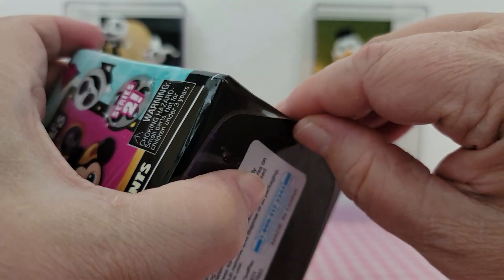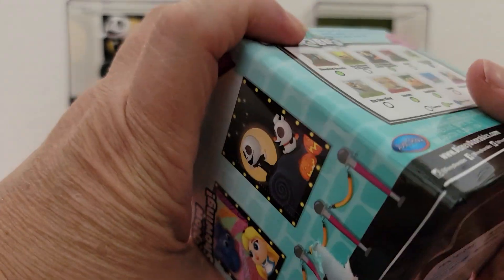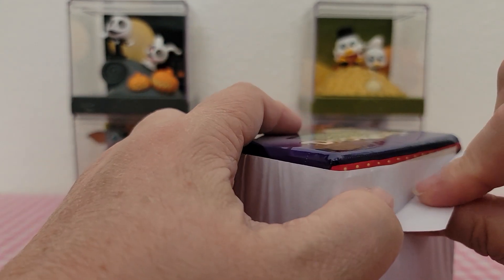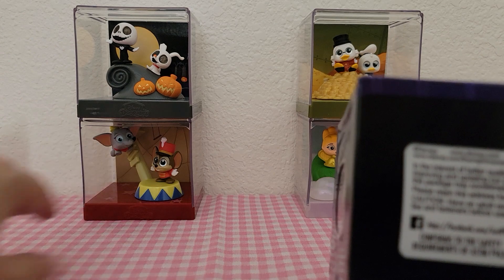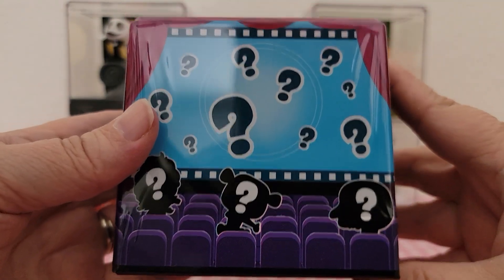These are always hard to open at first — okay, hang on, let me get it started. Okay, here we go. We're still opening the same one just so you know. There are a couple of layers on here and there's a card behind this one, so we don't want to give away which one we're getting.